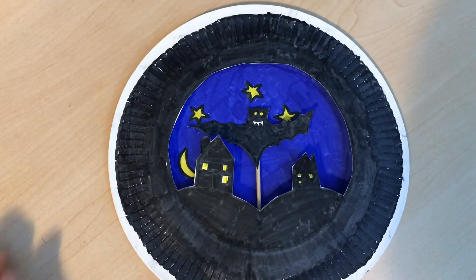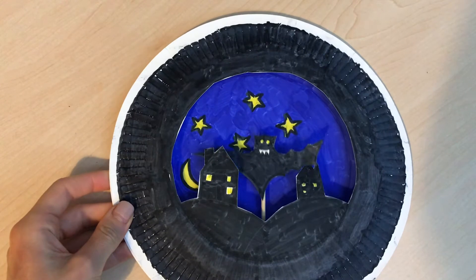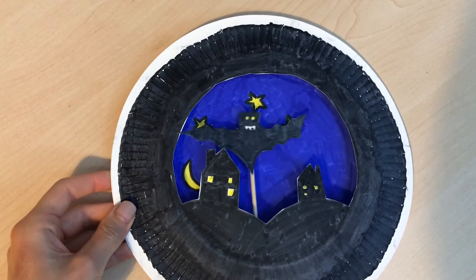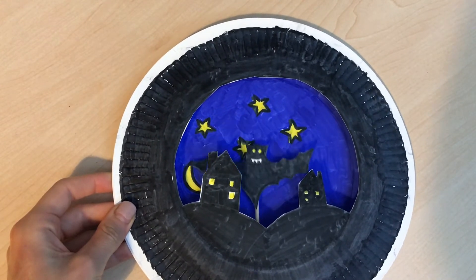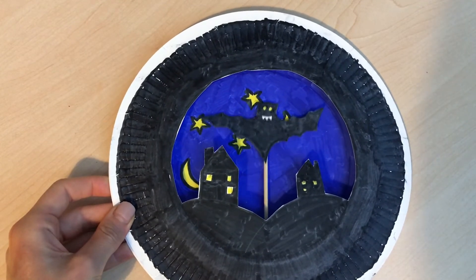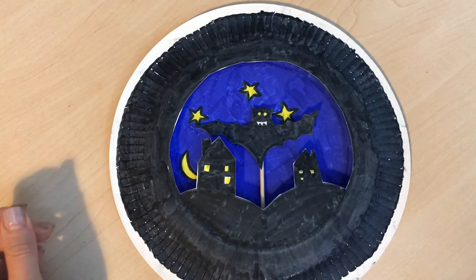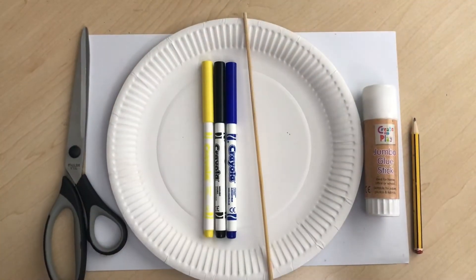Hello boys and girls! Today's activity is this super cool bat flying over the town scene at night. It's like a pop-up paper plate scene, and this is what we are going to be making today.